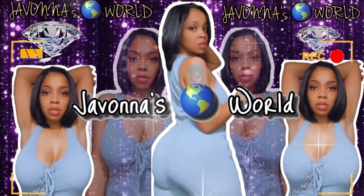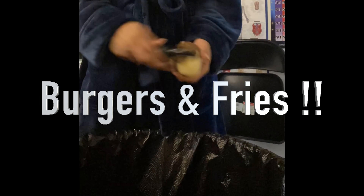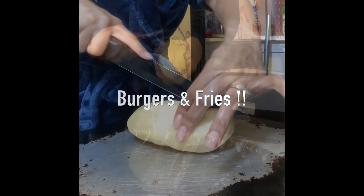Welcome back to Javonna's World. What's up y'all, let's get into this cooking. I'm making natural cut fries and a homemade burger.